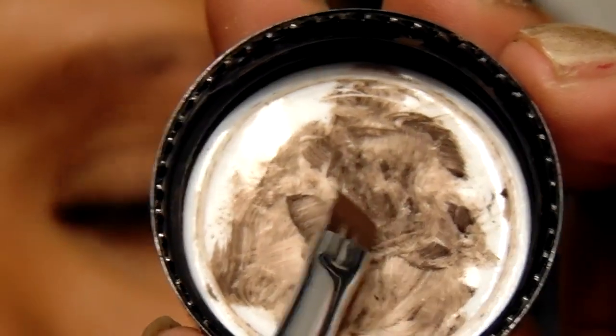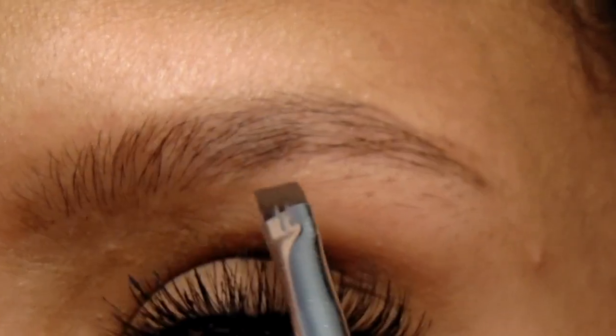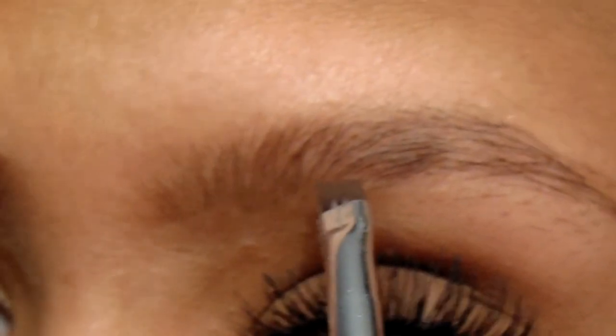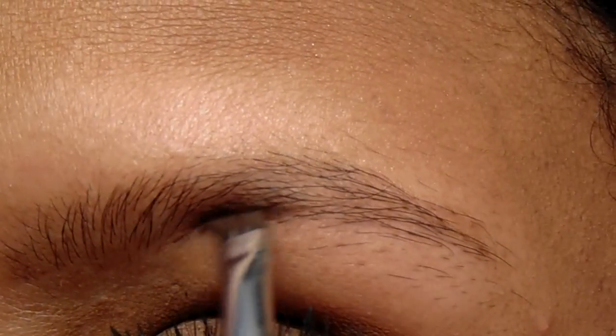What I usually do is take product on the back of my cap and leave product there, just to not make harsh lines and to even everything out. People usually start in the front of the brow, but I like to start at the end of my brow. Starting with light strokes, I'm going to take that on the bottom of my brow.